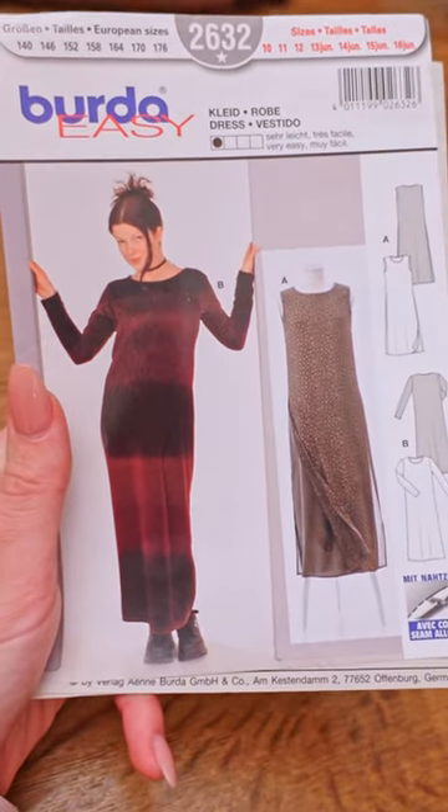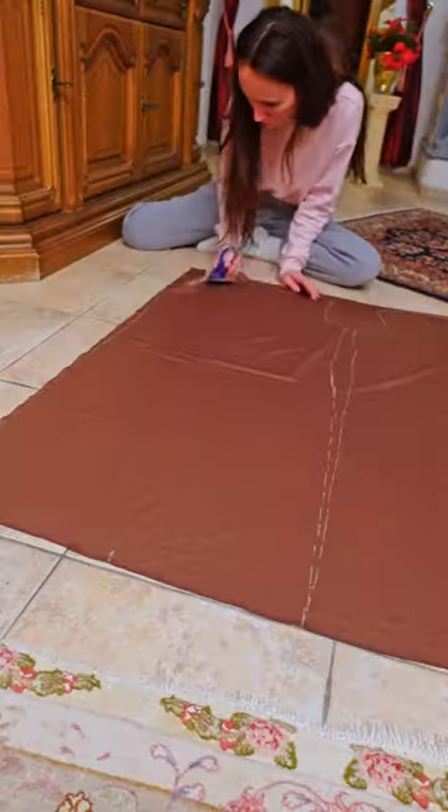I'm working on this vintage border dress pattern. I had some brown ponte roma jersey fabric which I wanted to use for this style, so I started by tracing and cutting my pattern pieces.